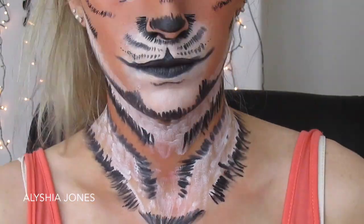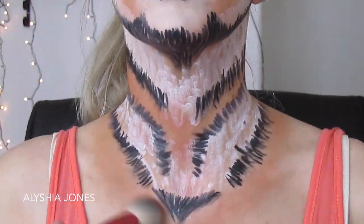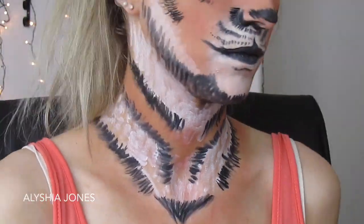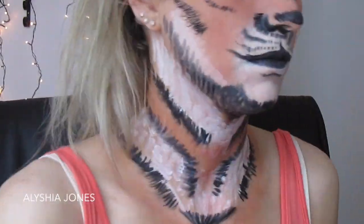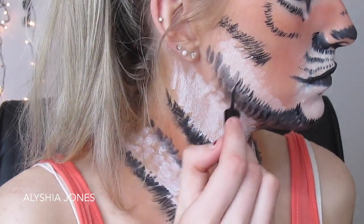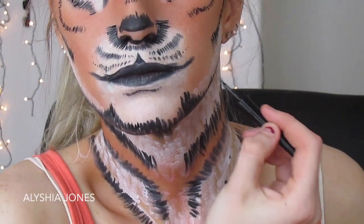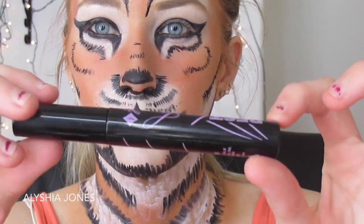I'm getting that orange NARS eyeshadow again to fill in any gaps that need some orange, and putting some underneath the black too. This would look really cool done all down your chest and arms if you want to go all out. I'm also going over my jaw with the Maybelline liquid liner, adding brush strokes down the jaw and on the nose to make everything look more detailed.